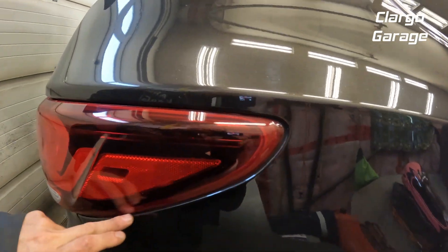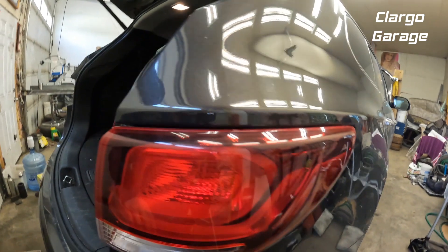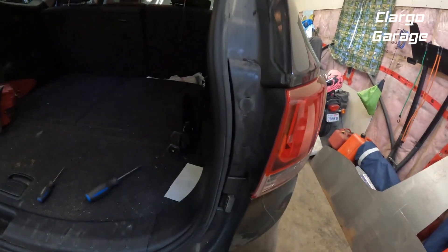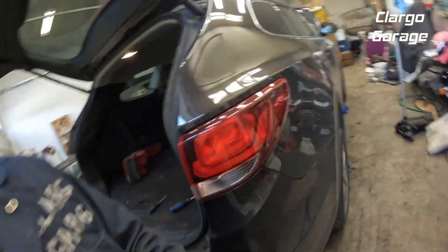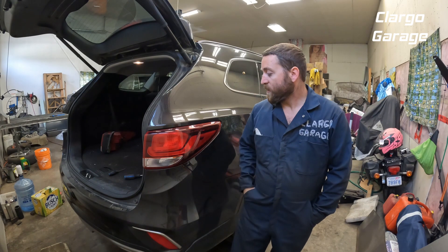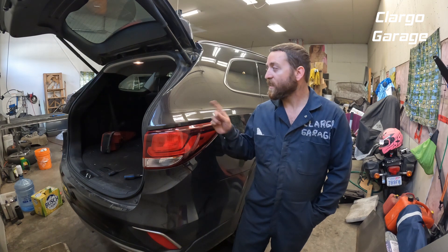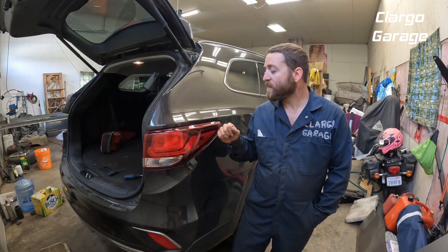As you can see it's fitting all the way back in the way it was. Everything looks good, all closed up, nice and tight. That's all that's involved in removing the tail light — it's the exact same on both sides.